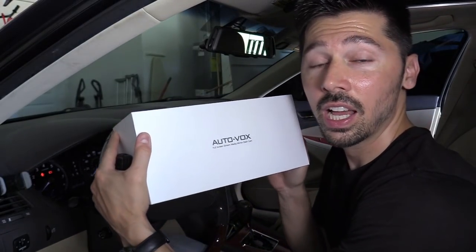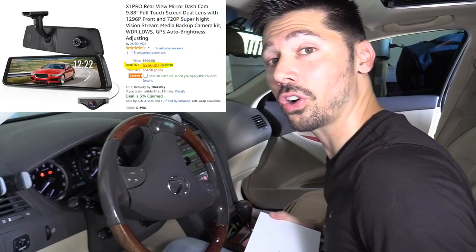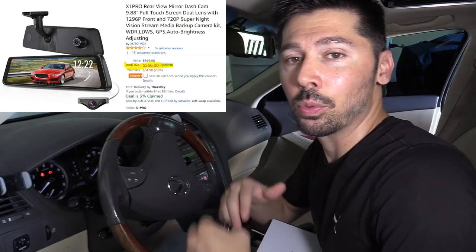What's up guys, this is Tampa Tech and I'm going to show you how to install the Autovox X1 Pro. This is one of the best dash cams you could buy for your car. This installation guide will also apply to other dash cams, so if you don't have an X1 Pro, this video should still help you.